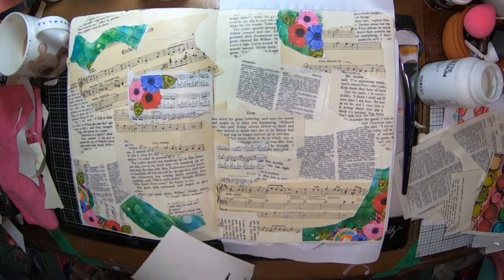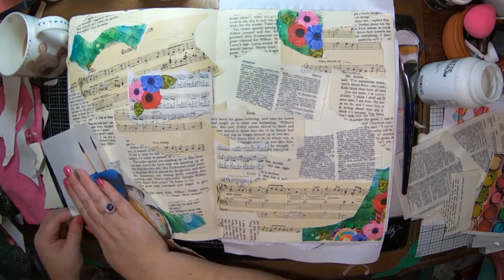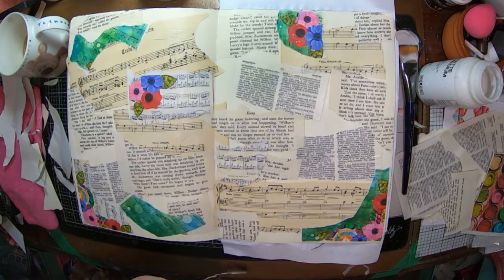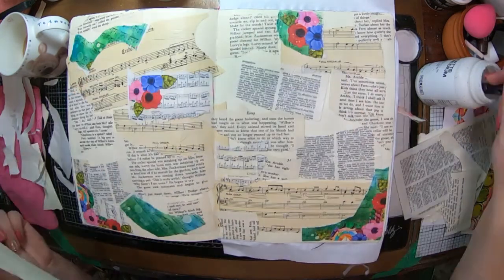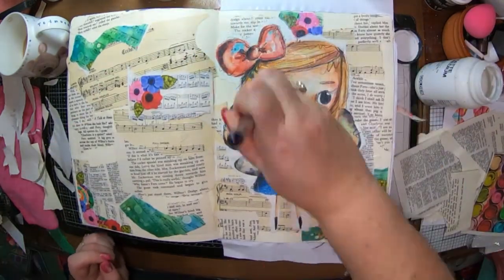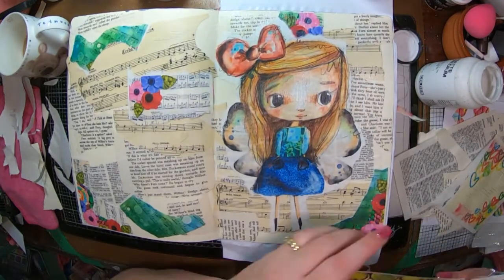I've got my large image here and I'm just ripping off the excess paper around the outside so I can glue her into my book. I did have a little bit of trouble — really what I should have done was use a wet paintbrush to wet the paper and then I would have been able to tear it easier. But there she is. Isn't she cute? I think she's so cute. I love her.